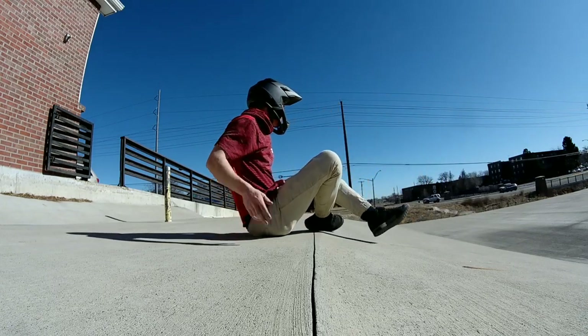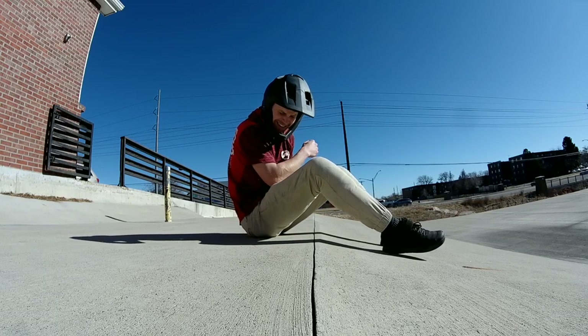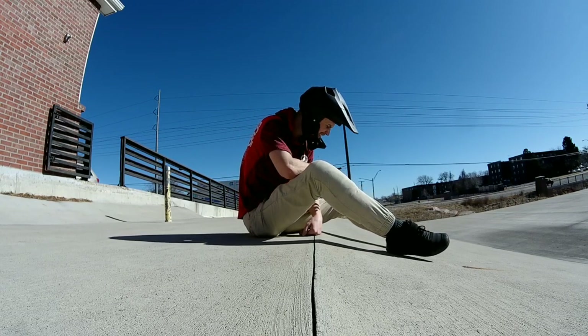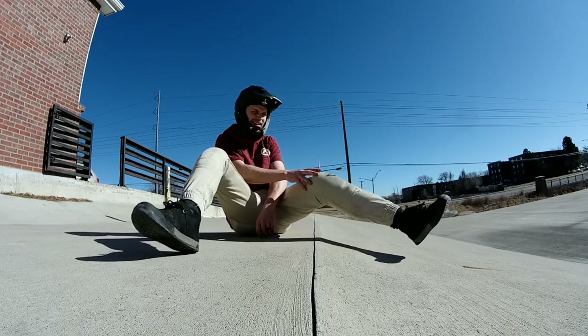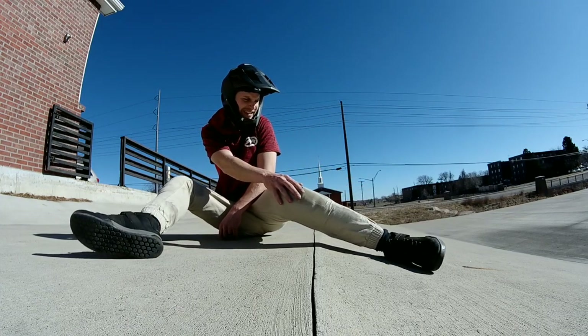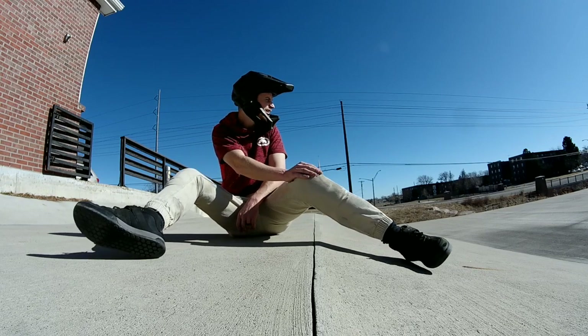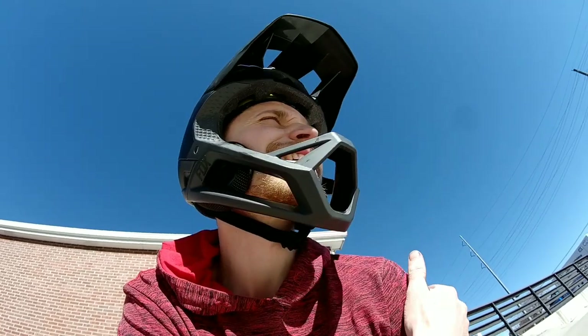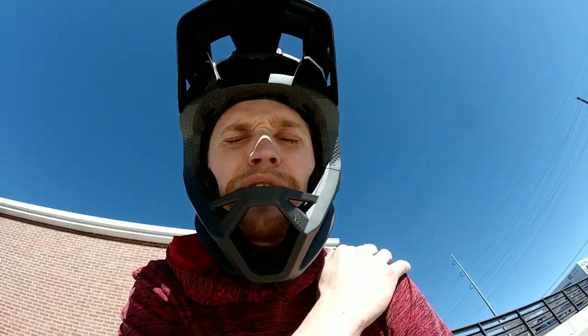I don't know if you saw any of that, but when I landed, my left shoulder just came out of the socket. I hit my knee pretty hard too, but I think that's fine. That fucking hurts. I successfully popped it back into the socket. That didn't feel too good.